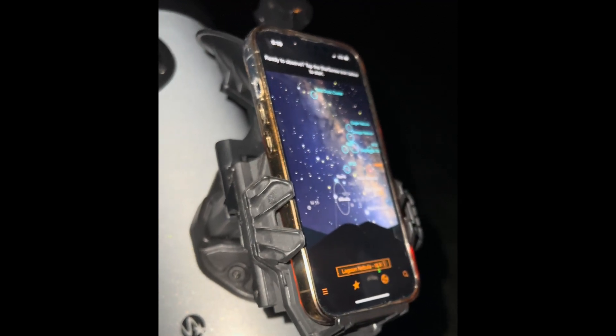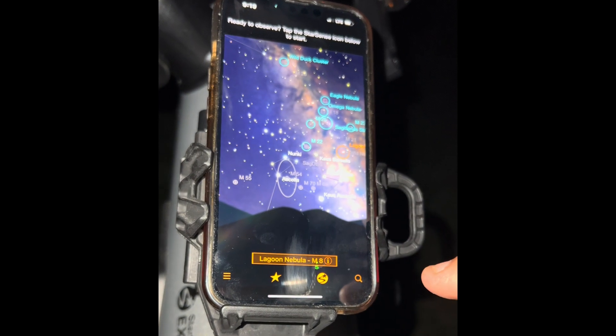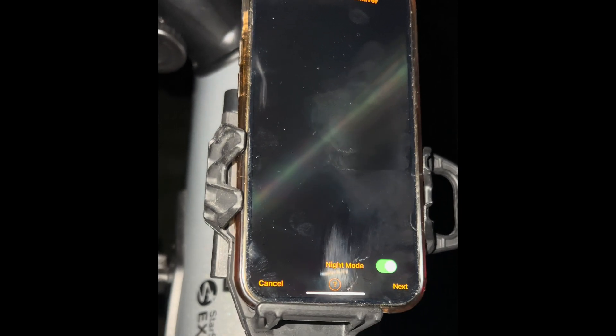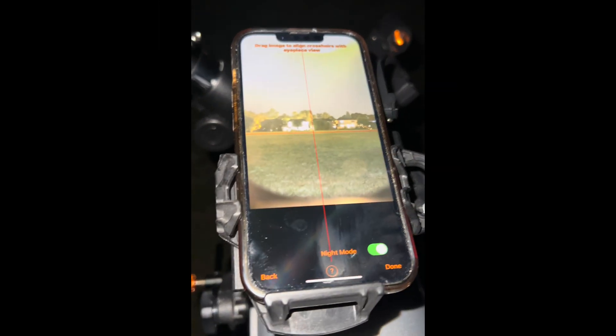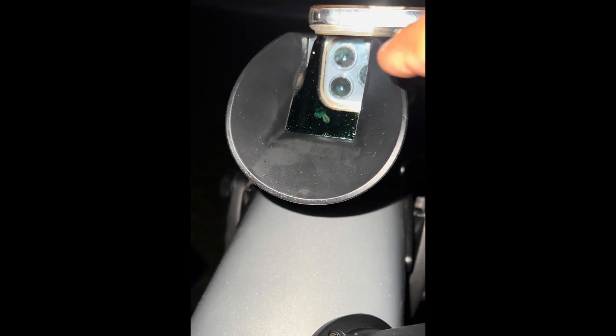Right now I'm just trying to align the telescope. Let me turn it off and back on. It says it needs alignment, so let's do that first. The first time you do this, you need to do a two-minute alignment. This is very similar to the cell phone adapter — you're going to have a two-minute alignment procedure. You center your cell phone camera over the mirror.